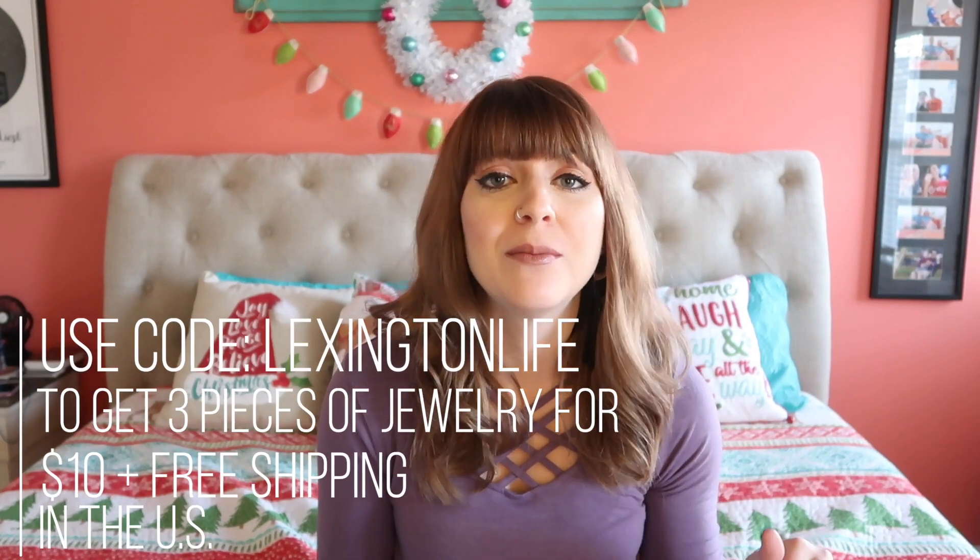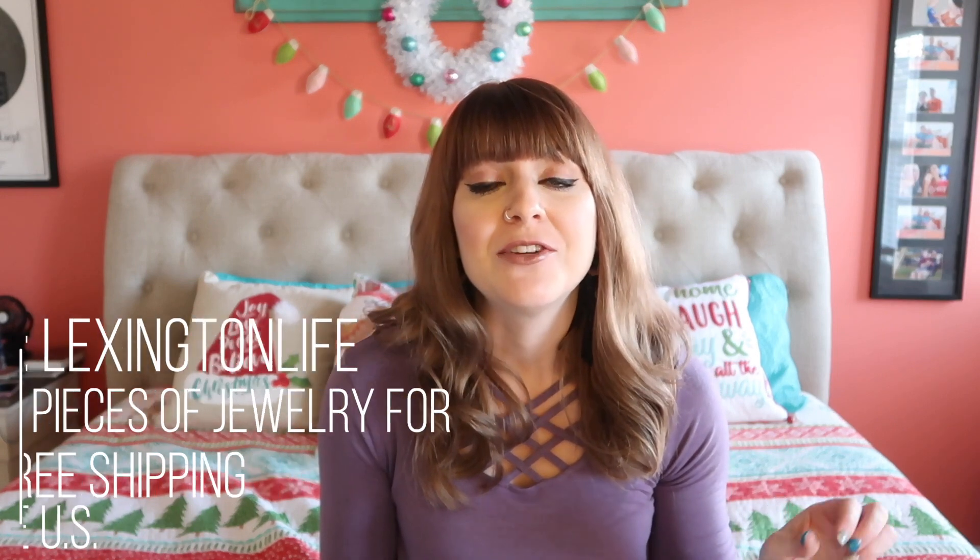If you haven't heard of Mint Mongoose, they are an awesome accessory subscription company and they send you a few pieces of jewelry every single month. They have different levels of packages but it's super affordable. Make sure to check out the details down below — I have a special code that you can use to get a really great deal on it.